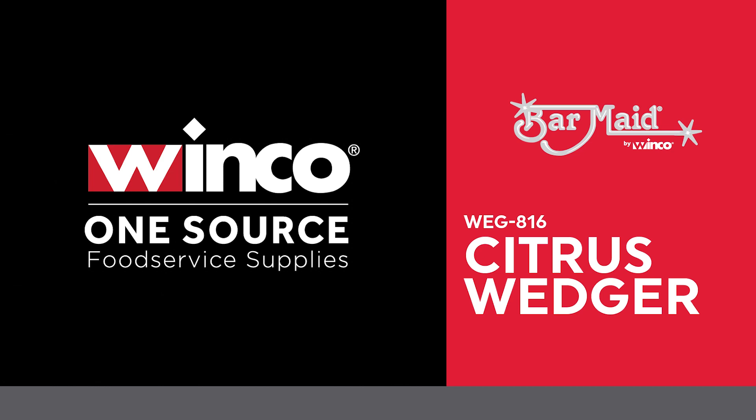Bar Maid's newest introduction is the 8 or 16 wedge citrus wedger. Its plastic base won't pit like aluminum wedgers and easily withstands heavy commercial use.